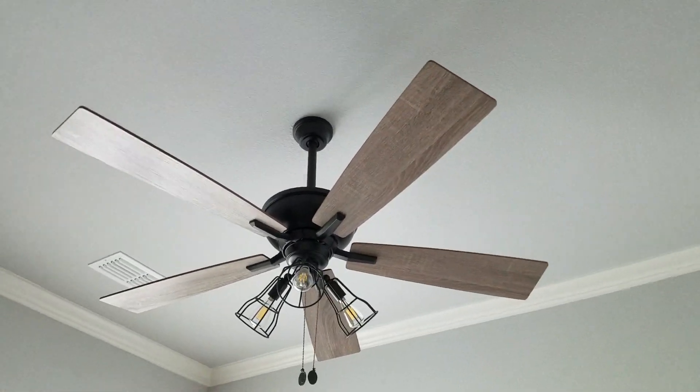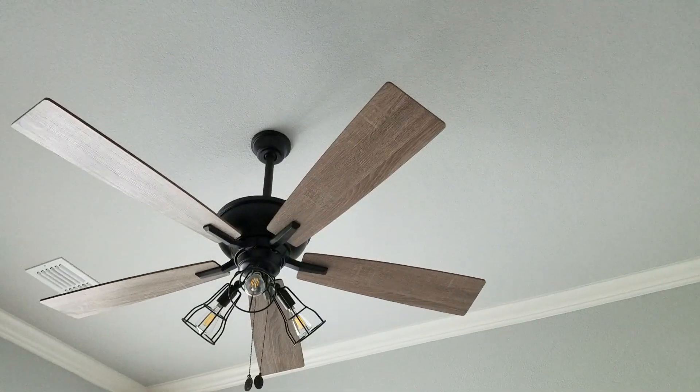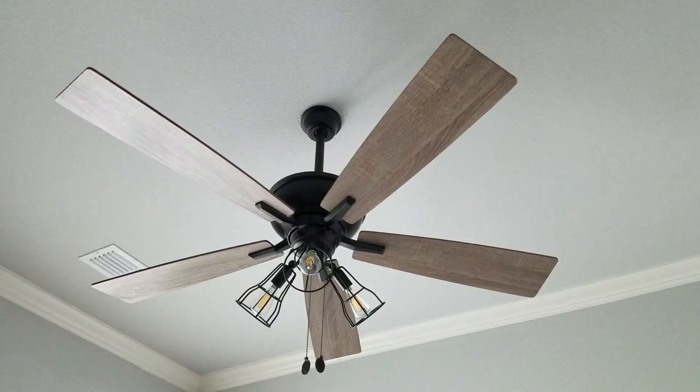This is gonna be a video of this 52-inch turn-of-the-century Manchester ceiling fan in oil-rubbed bronze. For a newer fan, this thing actually flies.